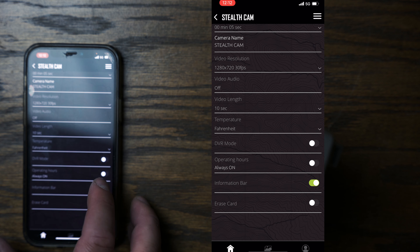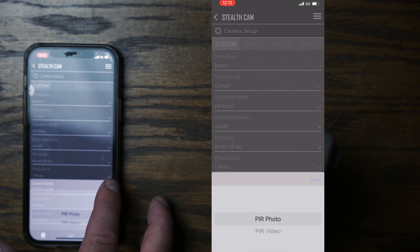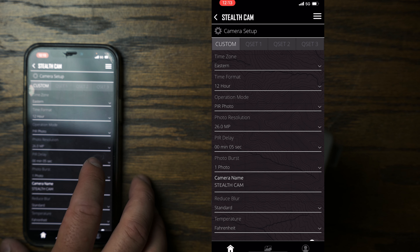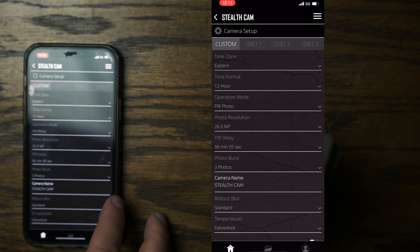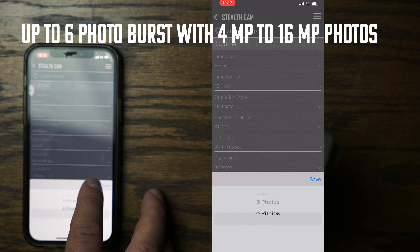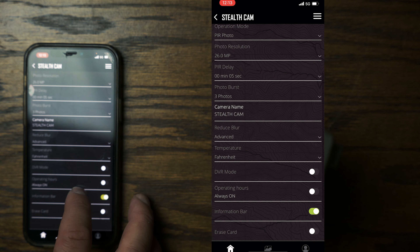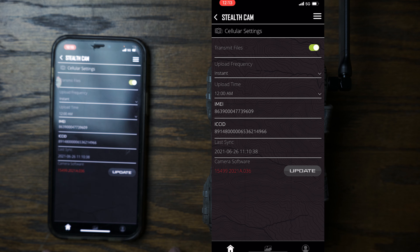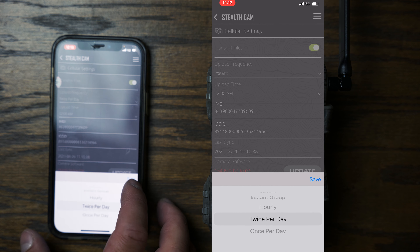Video length can be set to 10 seconds. DVR mode will write over the oldest files. You can set operation hours for scheduling. For photo settings you've got four, eight, 16, and 26-megapixel options. With a 5-second delay, photo burst goes from one up to six shots. You can also set blur to advanced or standard, and check temperature and DVR mode.